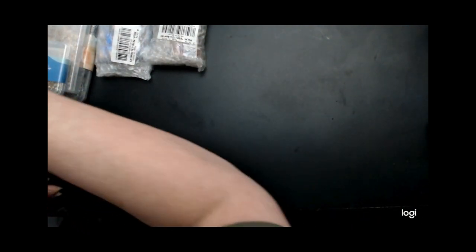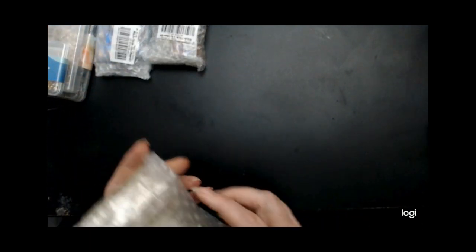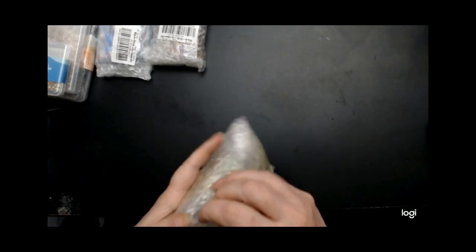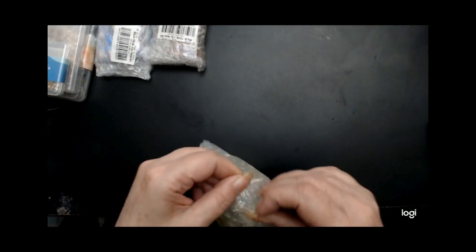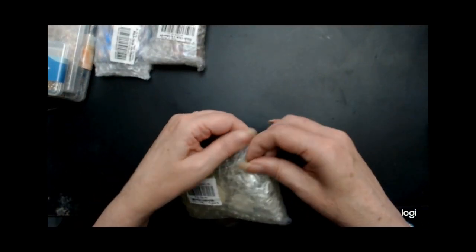All right, the next thing. You know, when you order something and you get it — of course it's coming from China, so it's two weeks before you get it. And I kind of forget what I ordered.